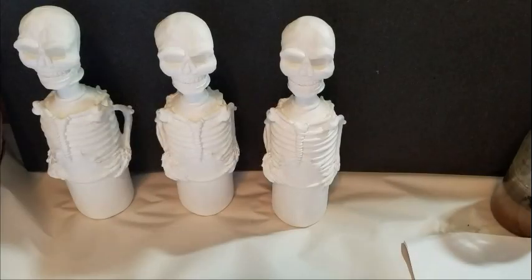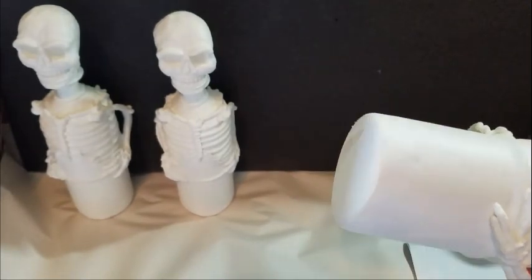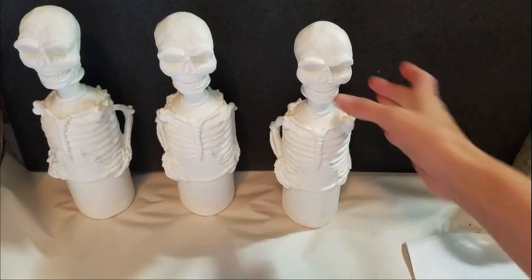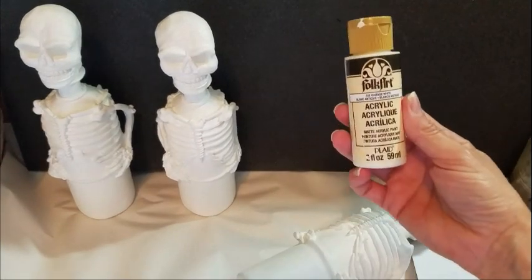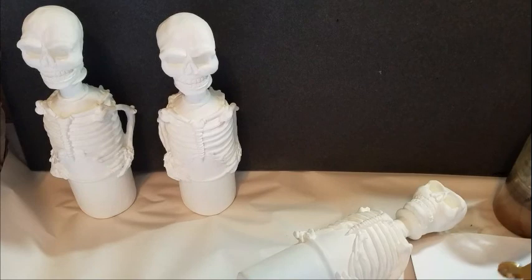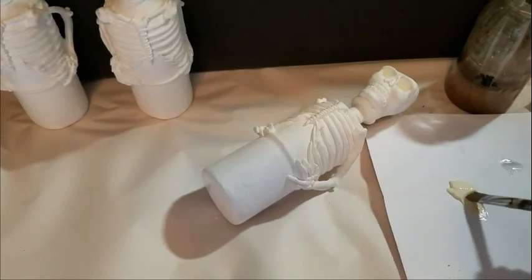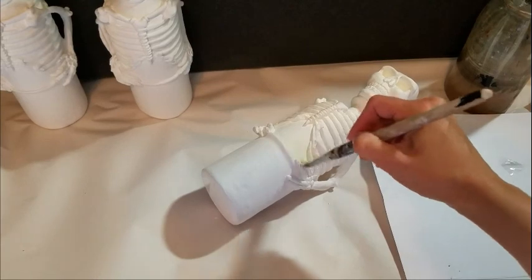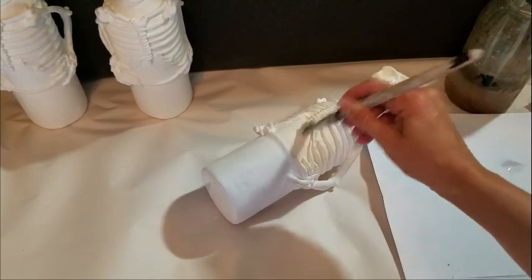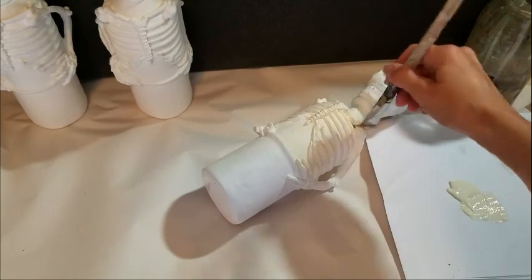This is the primer I use — I spray it on and try to get at least two coats on each side. This helps the paint adhere to the plastic; otherwise the paint wouldn't stick properly or it would chip off more easily. These have already had their two coats and are dry and ready for painting. I've also prepared the bottom of these — I'll cut them with a miter saw and then sand them on the belt sander to make sure the sculpture stands up square on the table. I use an acrylic paint — I like this brand for its matte finish. This is an antique white for the skeleton bottle.